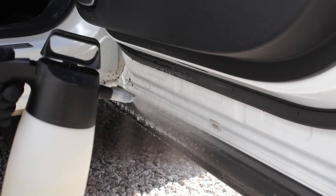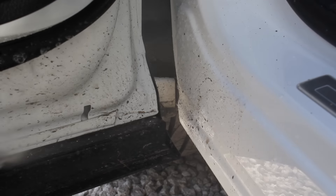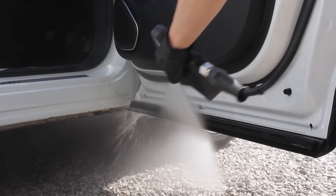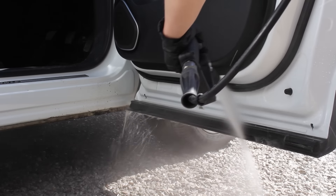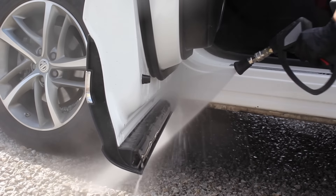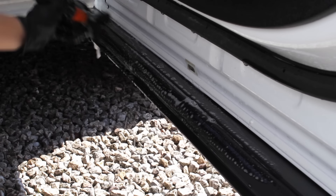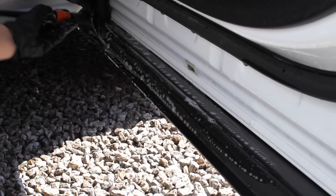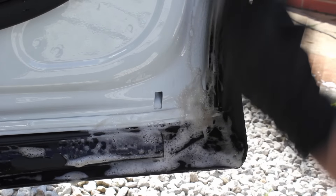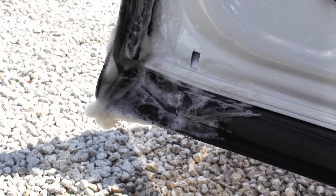I then moved on to the door shuts where I started with a 1-in-10 mix of the Garage Therapy Citrus in the IK sprayer. I let that dwell for a few minutes and then blasted it off using the pressure washer, being careful with the angle to avoid getting water in the interior. I then went in with a detailing brush to get into all those rubber seals with the Citrus again, before rinsing it down using low pressure.